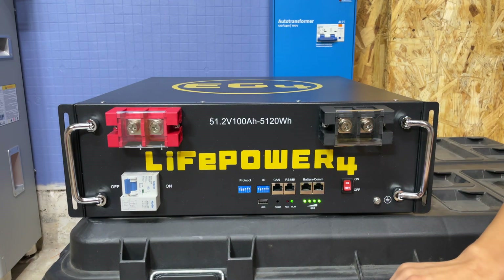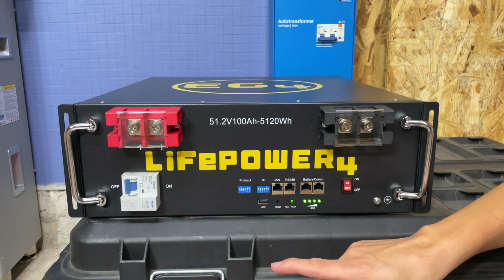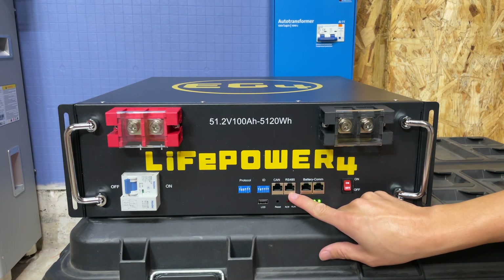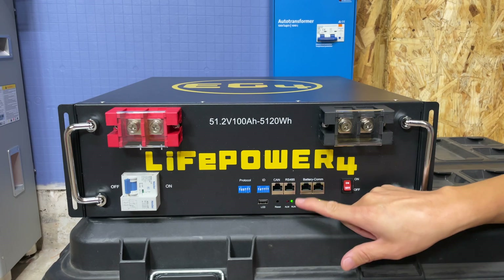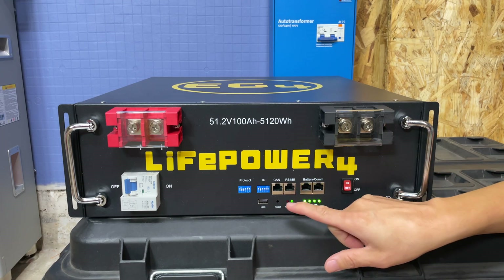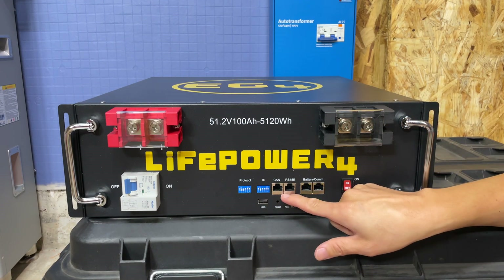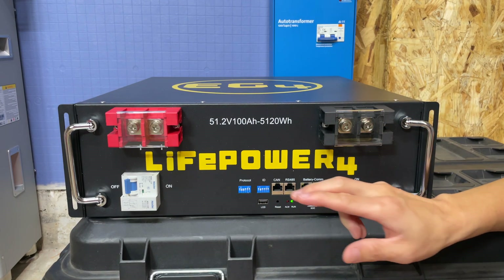The other huge improvement that most people are going to appreciate is that they now have both a CAN bus connection and an RS-485 connection. Previously, the older generation LifePower 4 only had an RS-485 connection and couldn't do CAN bus communications. That's a huge improvement.